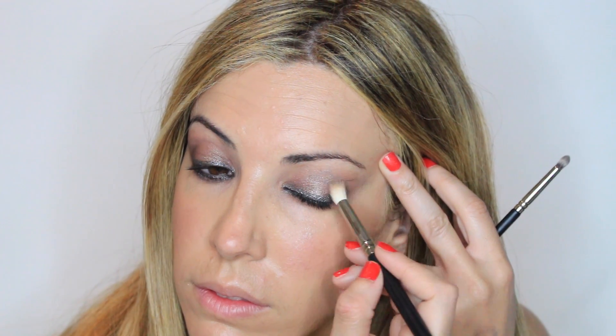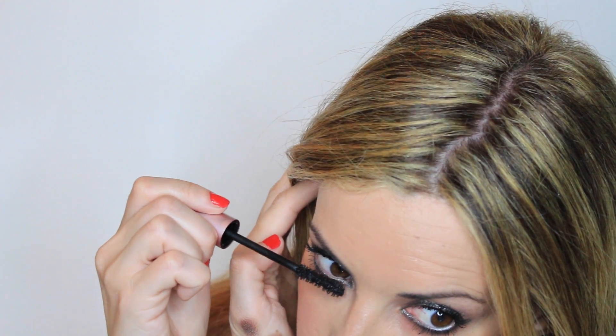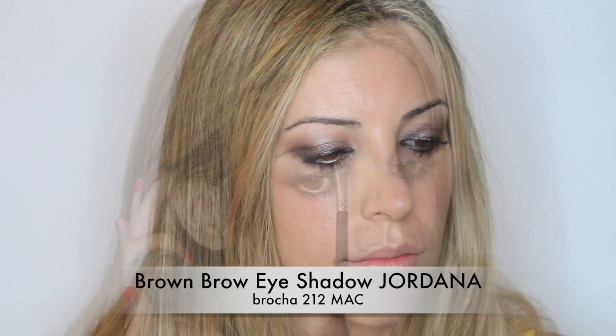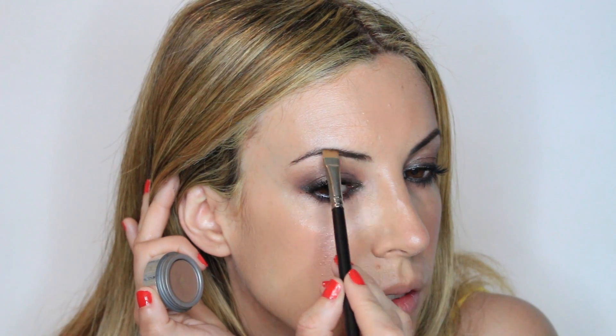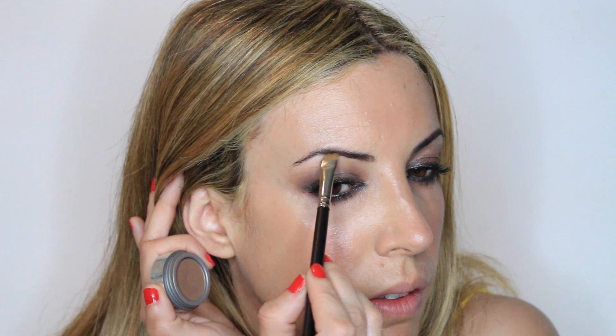Then I'm blending again and again — blending is the secret of every eyeshadow application. Then I'm moving to Better Than Sex mascara, which works really well for me. As I have a smoky eye, we also need to define the eyebrows to make the eyes stand out.